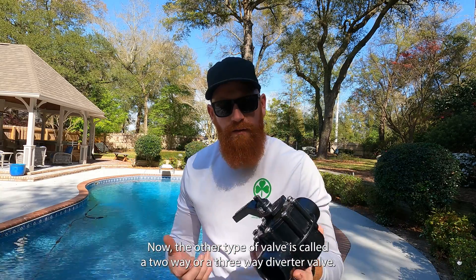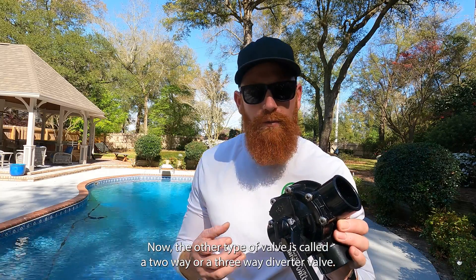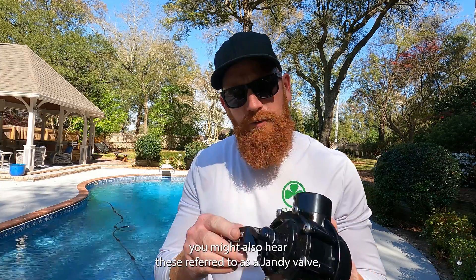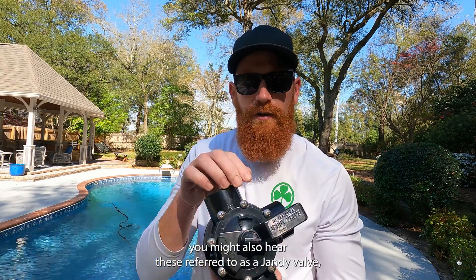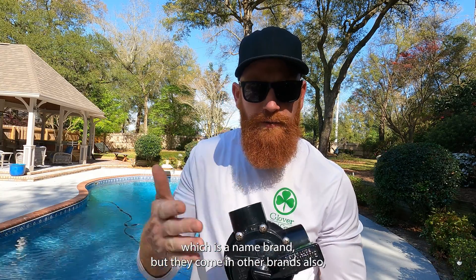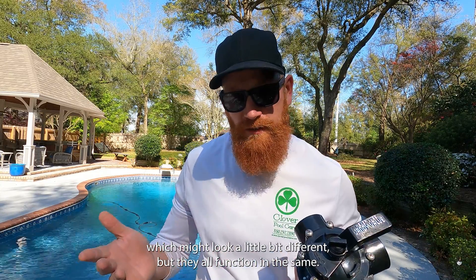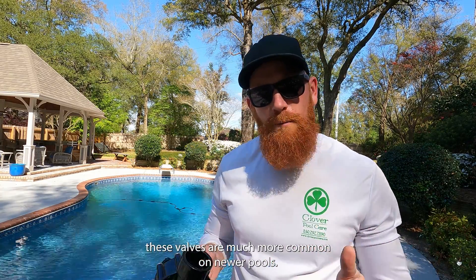The other type of valve is called a two-way or a three-way diverter valve, depending on how many pipes are coming out of it. You might also hear these referred to as a Jandy valve, which is a name brand, but they also come in other brands which might look a little different — they all function the same. These valves are much more common on newer pools.